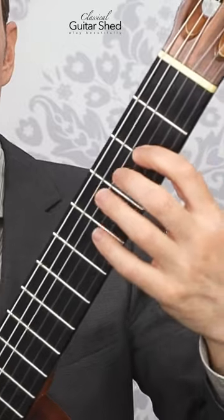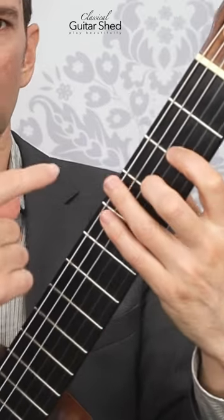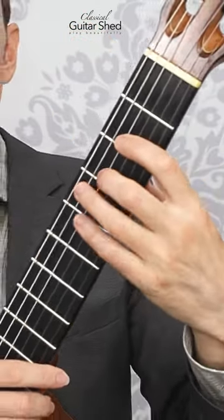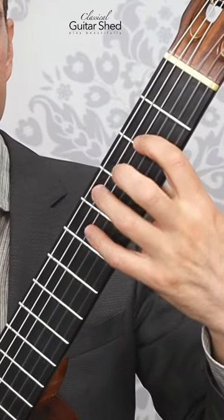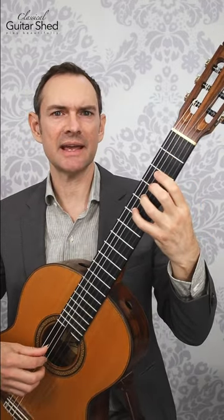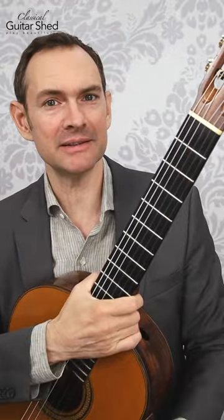And if you do this in the right place, right behind the fret, and you imagine going all the way through the string, all the way back to your thumb — in other words, you don't pull the punch right at the string level. It doesn't actually take that much strength to do it. It's all about placement and precision instead of power, but you want to put some power in there as well.